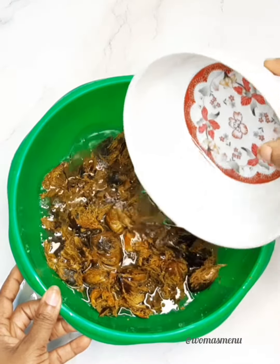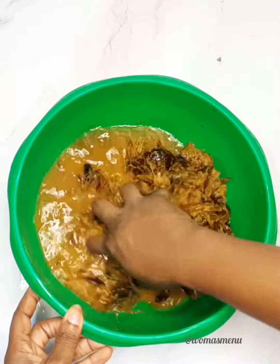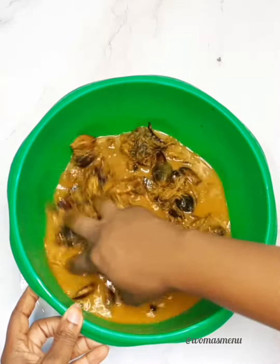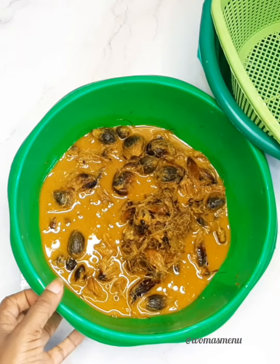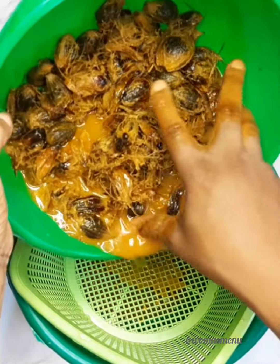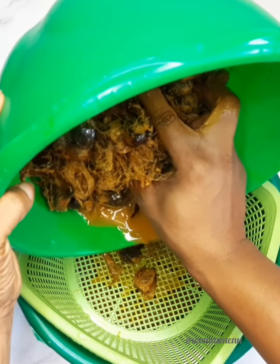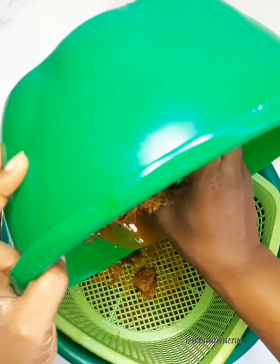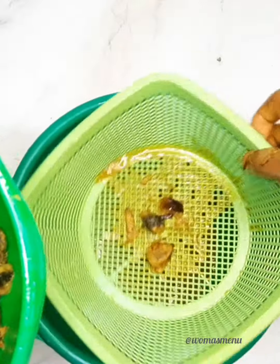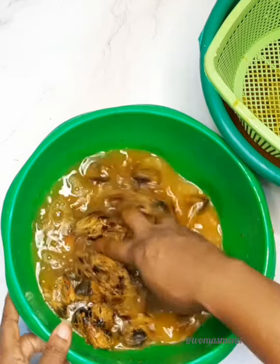With clean, washed hands, start washing the mixture to make sure every bit of juice is extracted from the nut. I did this three times — you can do more depending on the quantity you're using. Keep washing until the water runs clear; don't stop too early or you'll waste it.